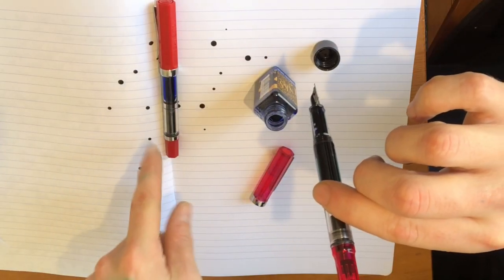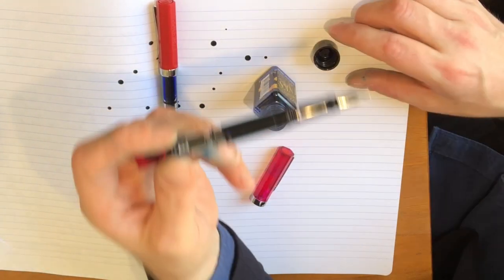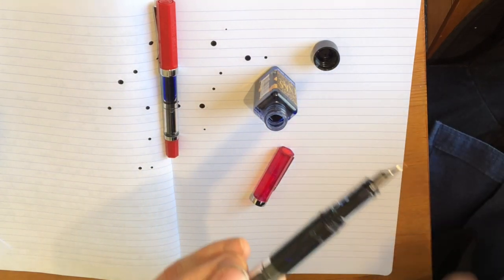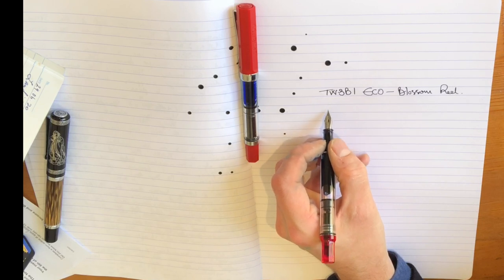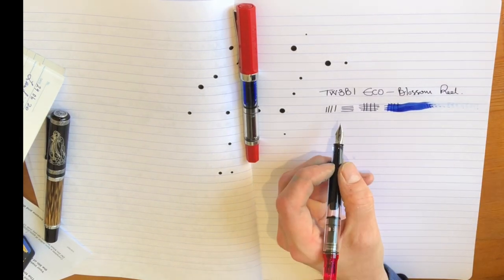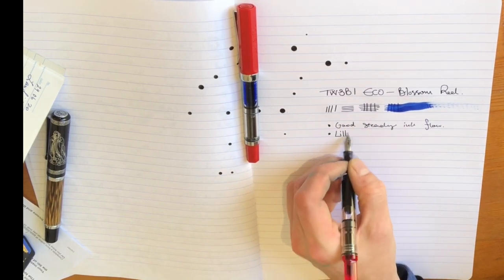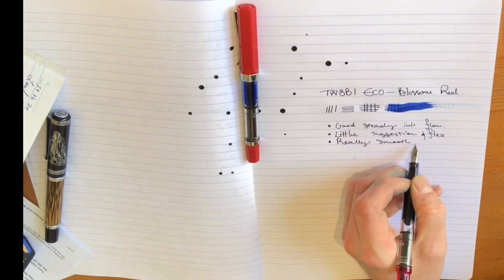Next, let's test the writing experience of both pens. I've managed to splatter ink everywhere — I have never been an elegant fountain pen filler. You can see the Twisbi ink has filled the shaft; it looks a bit like a soufflé when you first fill it because of all the air bubbles. Twisbi Eco Blossom: wonderful ink flow. We have a medium nib here with plenty of ink storming out of it. I've seen people mention a slightly dry experience, but that's not the case with me — good and steady ink flow, a little suggestion of flex, a really reliable and smooth writing experience.